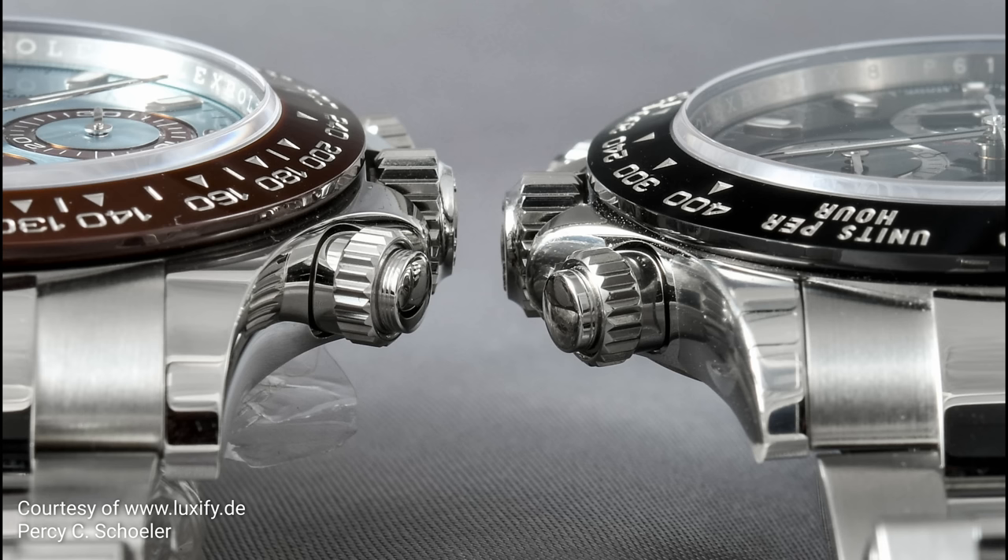There is a third subtle difference that I myself had to learn about. On the steel version, the lugs on the side of the pushers and crown were slightly thinner than the lugs on the opposite side. On the platinum version, the lugs beside the pushers and crown were a little bit bigger — more symmetrical. This is something probably not many people know, but it is an interesting difference between the two former versions.